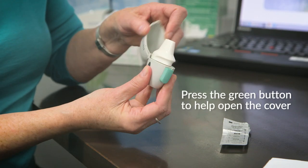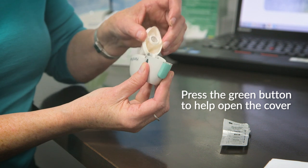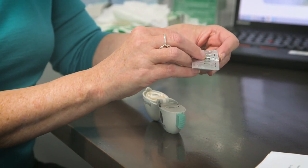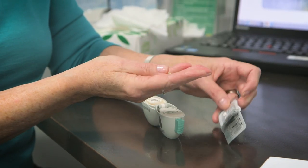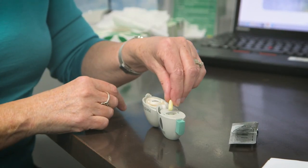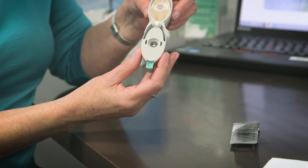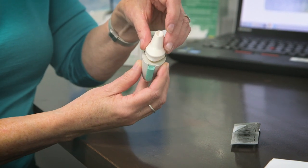Open the cover and then the mouthpiece. Remove the capsule from the foil. Place the capsule in the hole. Close the mouthpiece with a click.